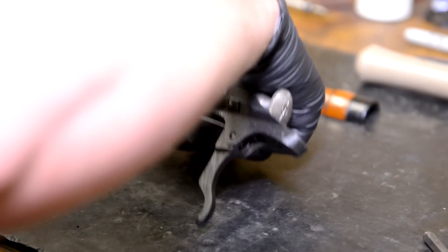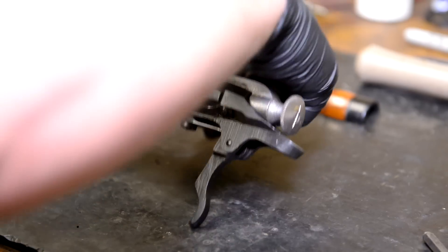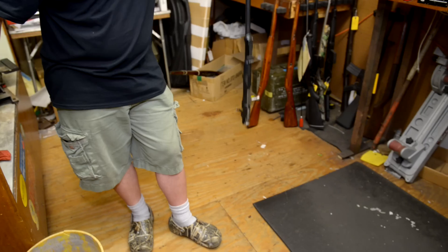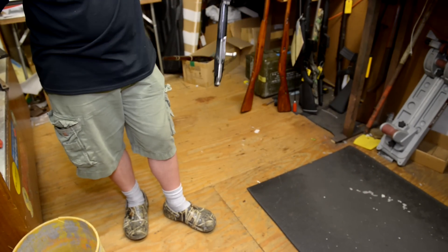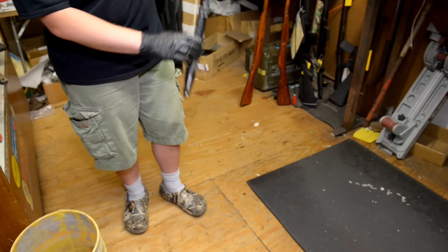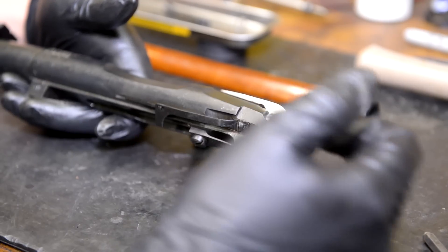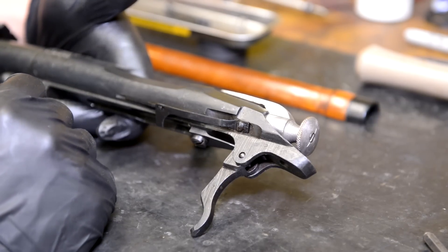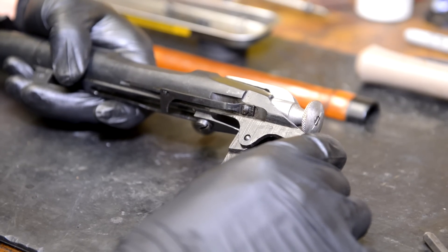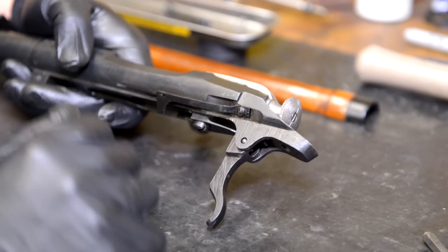With a set screw for the over-travel and a set screw for the adjustment of the sear engagement, you can really get an adjustable trigger out of this thing without too much difficulty. That's a very nice trigger - I don't really want to go any lighter than that, although I could. A good test is once you assemble the gun, bang the stock down on the floor with the gun empty and the striker to the rear. If it dry fires itself, then you've probably gone too light.